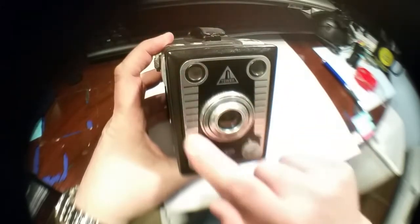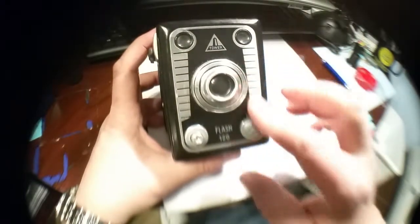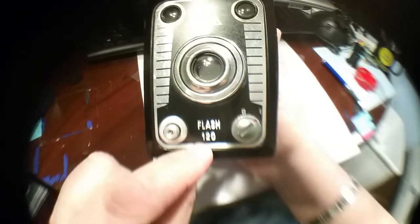You have a nice art deco style, looks like possibly a silkscreen front panel. These are the two viewfinders. And here — we'll get to this in a minute — these are the contacts for the flash unit. That's why this was called the Flash 120.